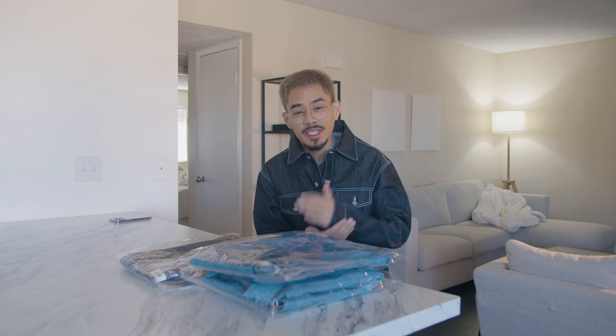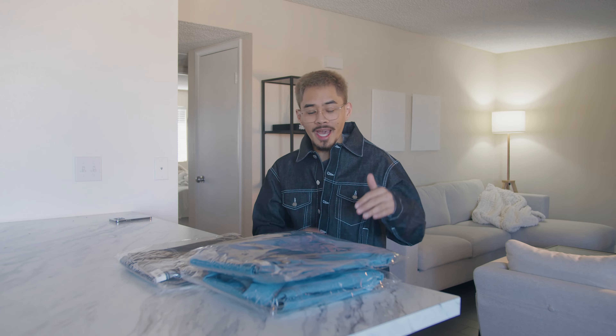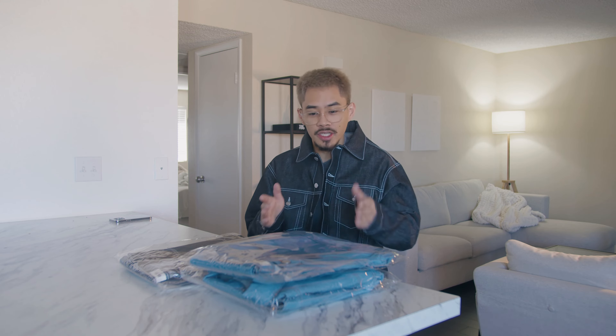Yo what's good everyone on YouTube. Thank you guys for tuning in back for another video on the Mint Crew channel. Today we're going to talk about the denim sets that recently just released a couple weeks back. I'm going to go over some sizing, show you guys how I'd rock these, maybe pair them with some different stuff from the Mint Crew brand. Hopefully you guys enjoy this video — let's hop into it.